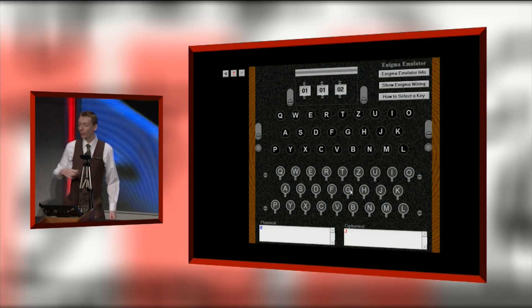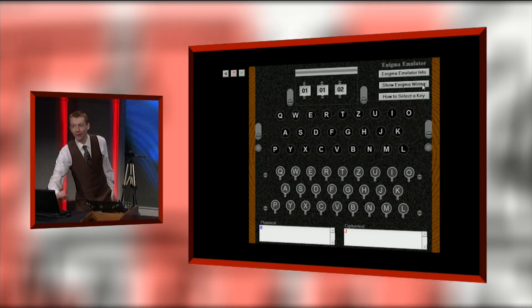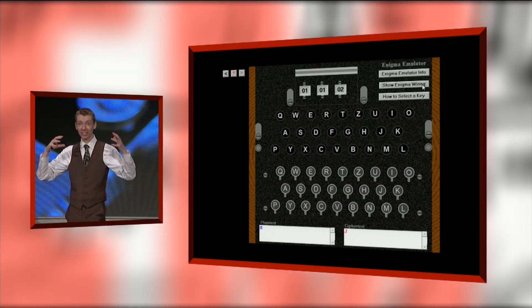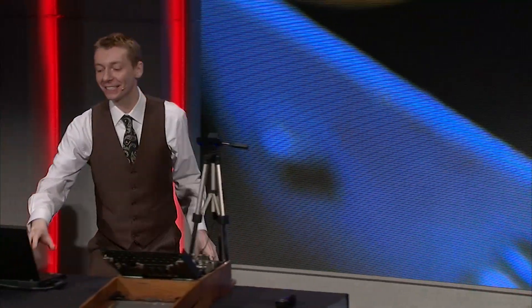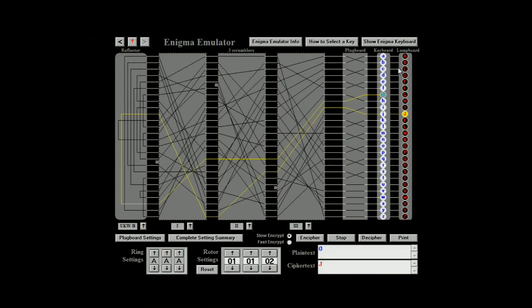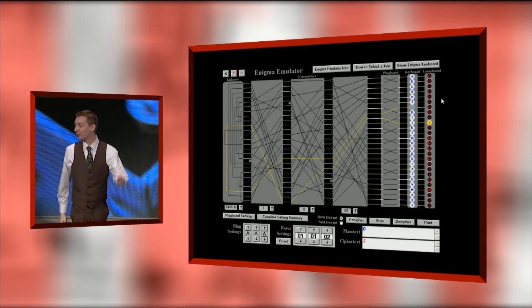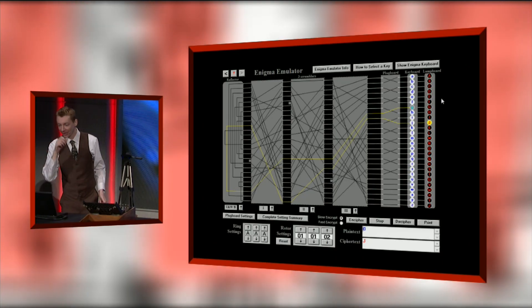Now if I click this button, I'll show you all the wires inside the Enigma machine. It's full of criss-cross wiring. If you can follow that yellow line — I press G, and the path of that yellow line goes through the Enigma machine, through the rotors one, two, and three. It actually loops back and goes through the machine again backwards — it goes through it twice — and it connects to the letter J. So J lights up.